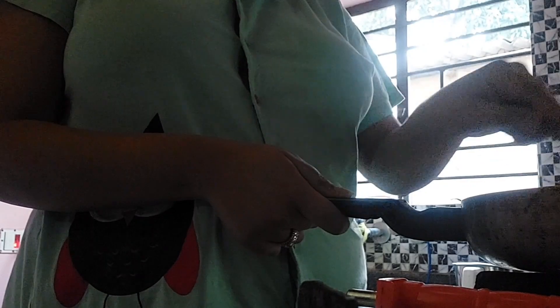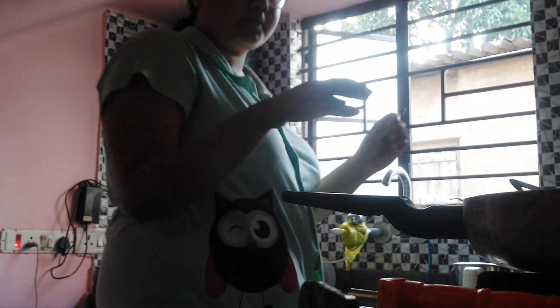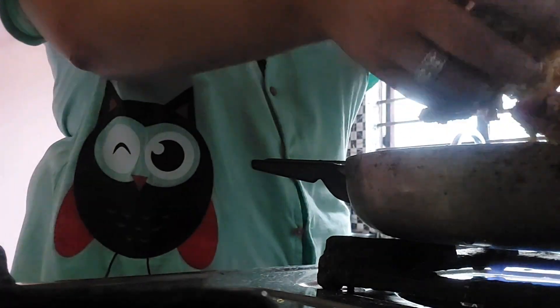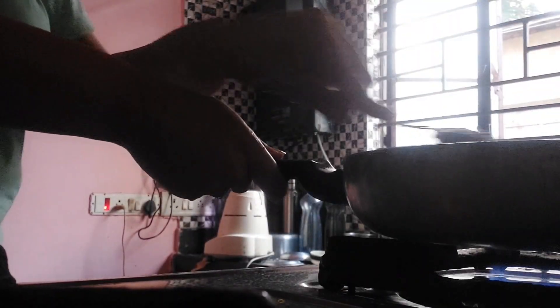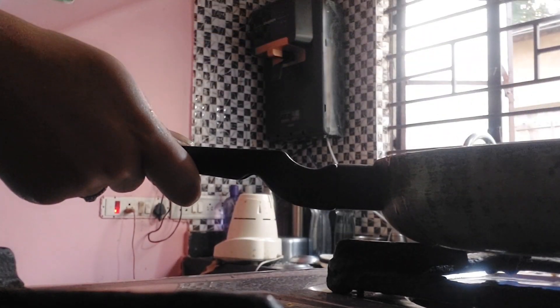It looks very good the next day. Hello! So it's the day before Diwali — actually it's Dhanteras today. I thought, why not make some Indian sweets? But this is an impromptu decision, so let's see how it turns out. You might have already understood by this sound — it has to be mixed very much so that there are no lumps formed.